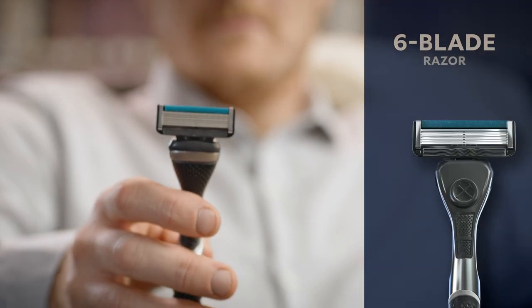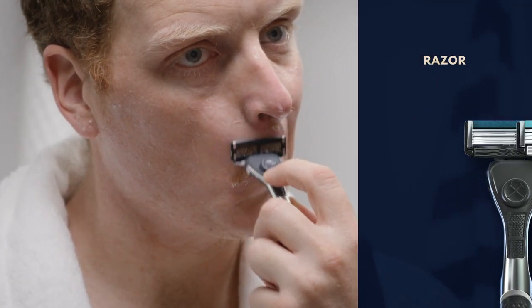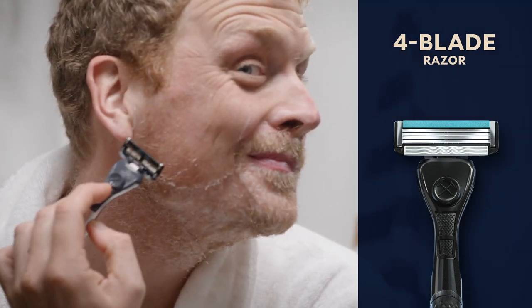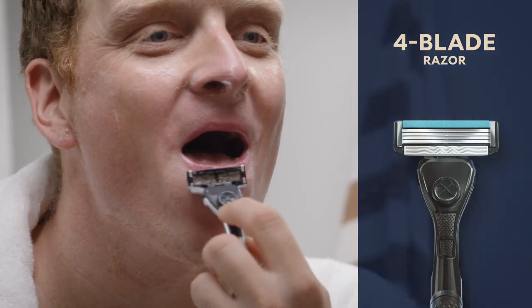I use DSC's six blade razor for those tricky areas, and the four blade is great for all-around shaving. There's more space between the blades, so it's less likely to cause pull or irritation.